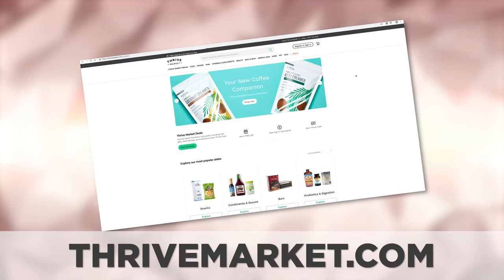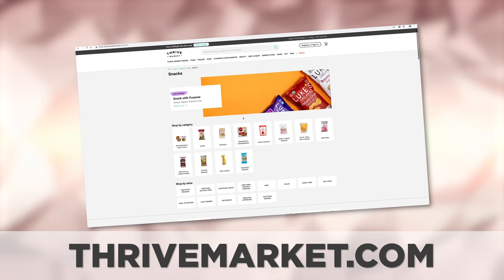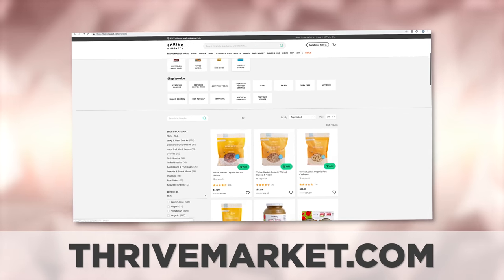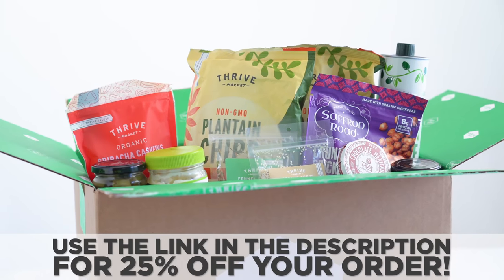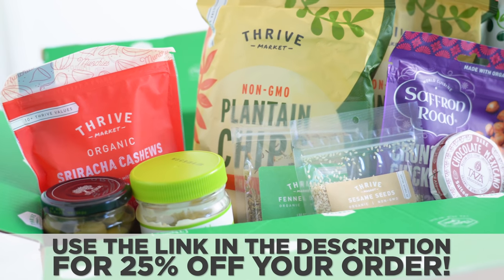This video deserves a huge thanks to Thrive Market for teaming up with me to make these bentos possible. Thrive Market is an online marketplace where you can shop for thousands of organic foods, snacks, and natural products at 25 to 50% off traditional retail prices — right in line with their vision to make healthy living easy and affordable. Today, if you use the link in my description, you can get an extra 25% off your order of already lowered prices.